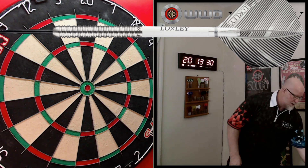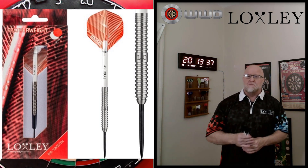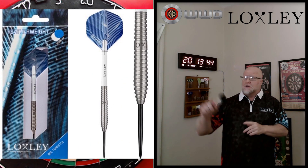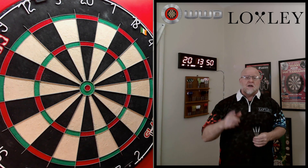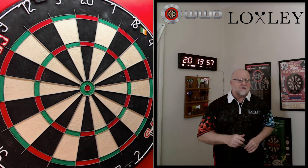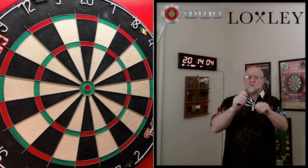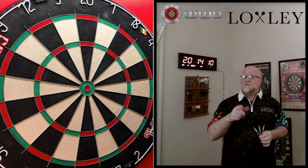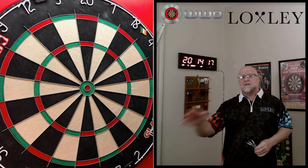In today's video we're reviewing the Loxley Featherweight Blacks. If you recall, I reviewed the 17-gram Featherweight Reds about a month ago. They have four models in this lineup: the 18-gram Featherweight Blues — probably not reviewing those as they're so similar to the Reds — and the Featherweight Greens, which I'll probably review in October. The Blacks have some twists and turns in this story — these are 16 grams, although wait till you see the curveball I throw you in a couple of clips.